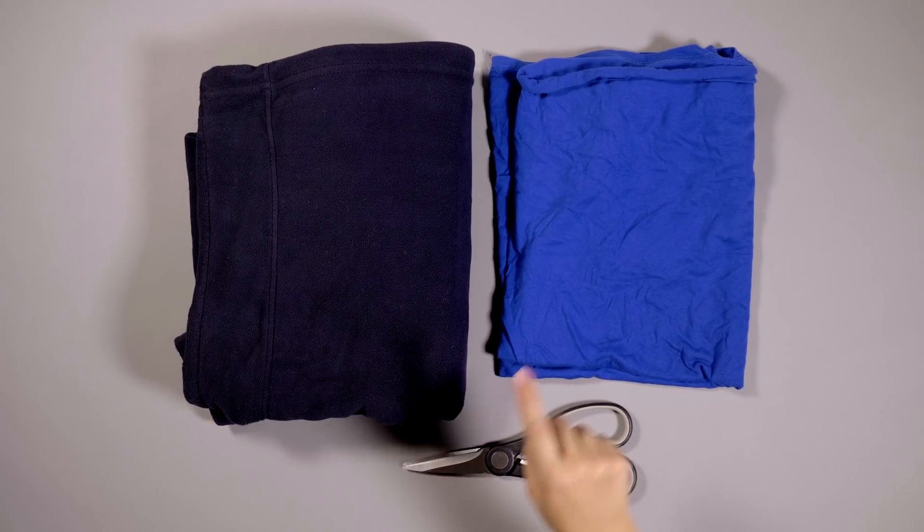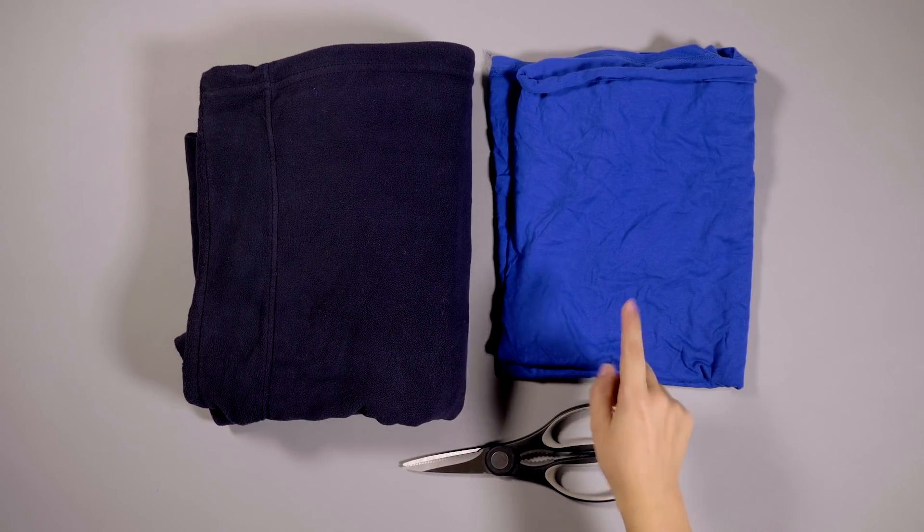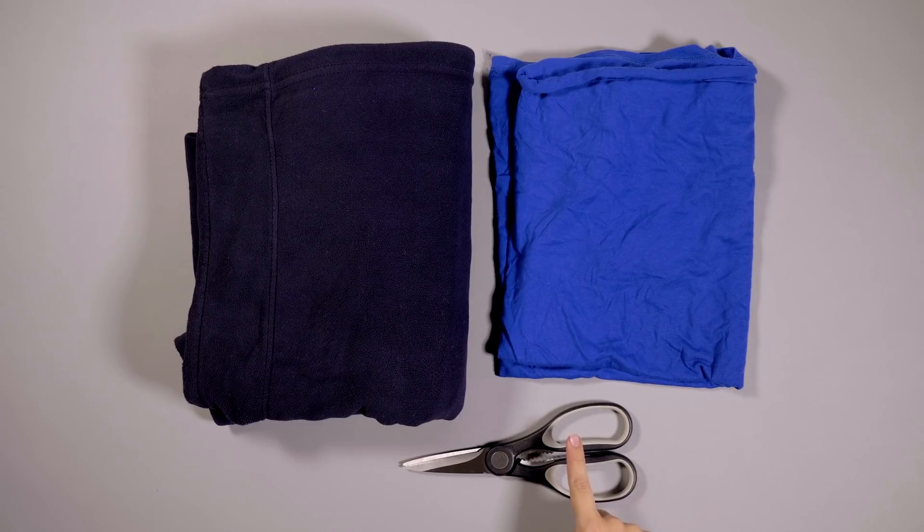You will need an old t-shirt or jumper and some scissors. We're recycling old Battersea uniforms. A jumper or similar is best for this as some t-shirts can be a little too stretchy.